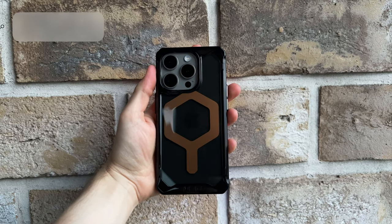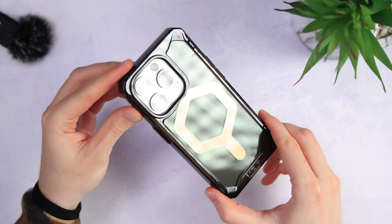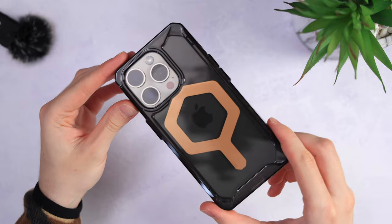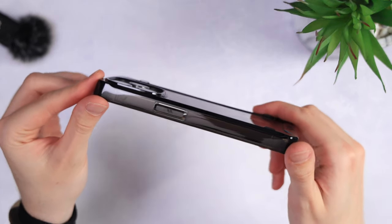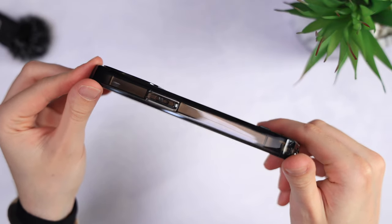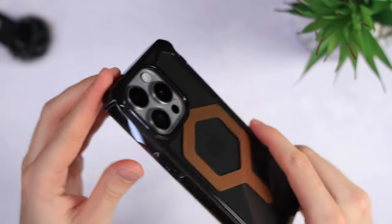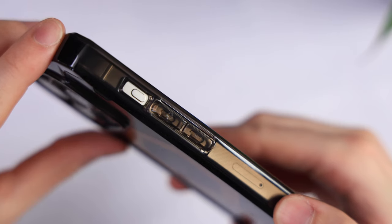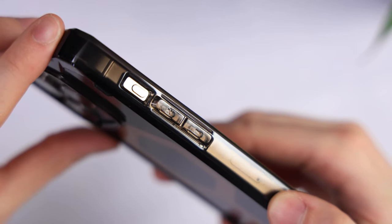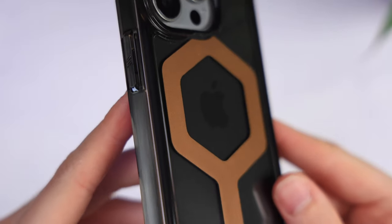Moving on to the next case — the UAG Plyo. Even though I've been recommending this case for as long as I can remember, I don't want you to get a yellow case, so I was stoked to see that they now have a blacked-out version as well. This is a no-brainer. Very comfortable to hold with those soft silicone sides, but with the protection of a hard case, with the back not being flexible at all. The buttons on the UAG are godlike — very big and easy to press, and they will also complement your tacti-cool outfit.